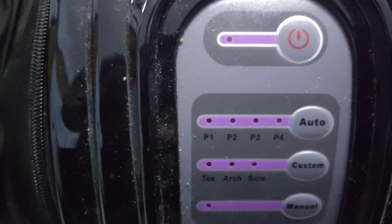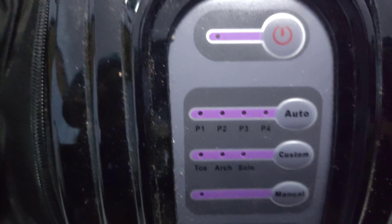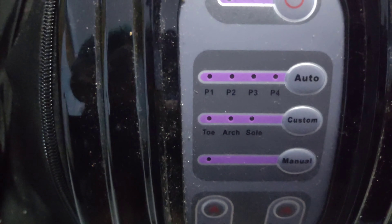So, this is the on and off button. Here are the pipe particles: P1, P2, P3, and P4.